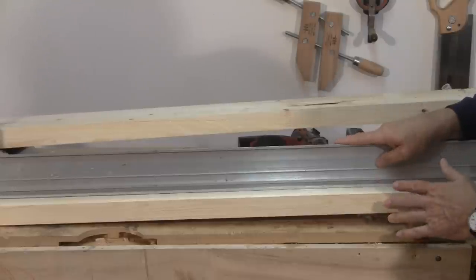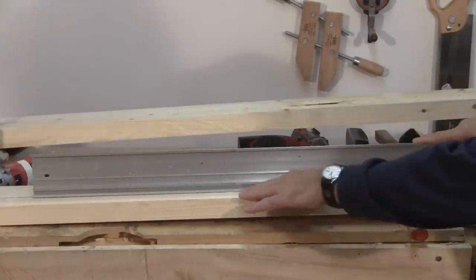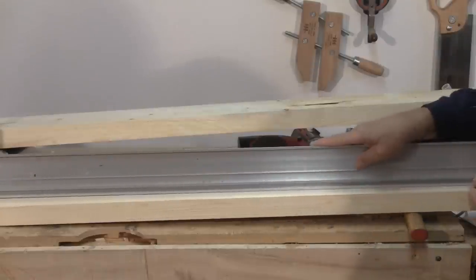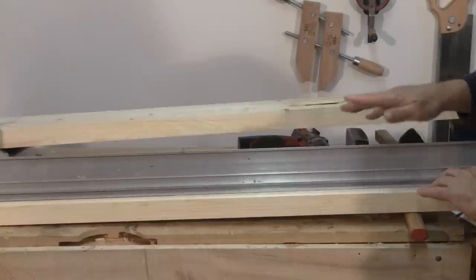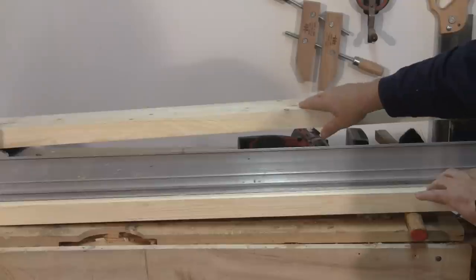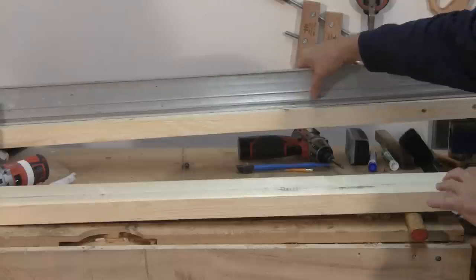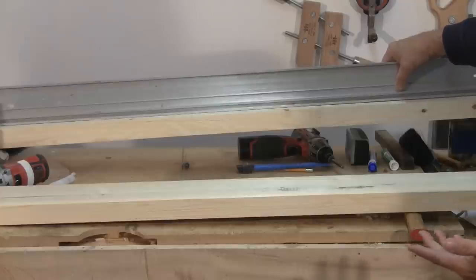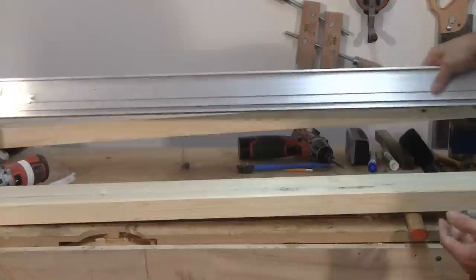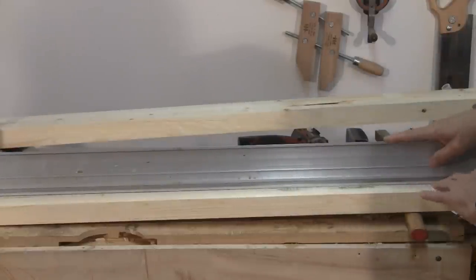When I got the 2x6 home and cut it in half, I checked it with my straight edge and I'm amazed — it's absolutely perfect. The other side of the board has a little bit of a warp to it, but it doesn't really matter because this goes on the front or back of the sled only for stability, so it won't affect anything.